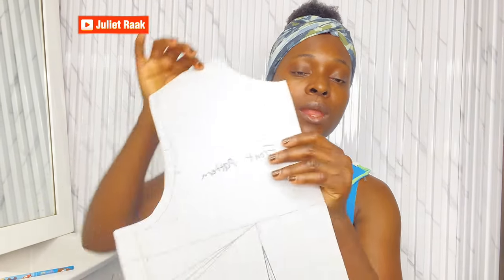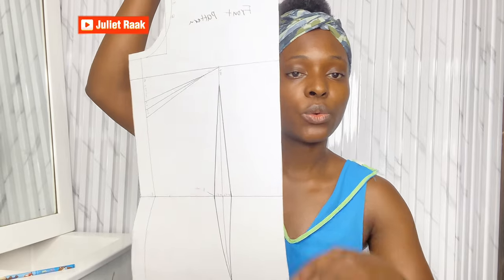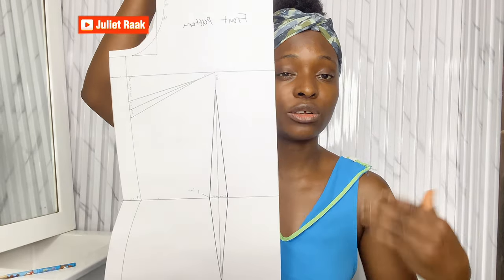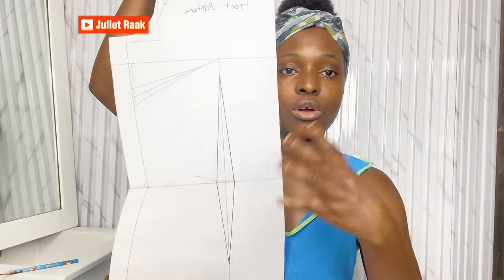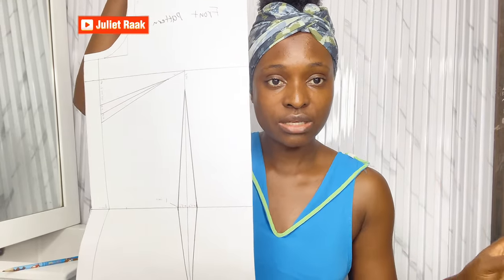So whenever we are going to be making anything at all, you just go and get your pattern and we do whatever, then divert it in any style that we want. This pattern in particular — we're going to be using it to create a lot of garments: your dress, your blouse, corset, bustier, whatever. Just name it — anything that has to do with pattern drafting.